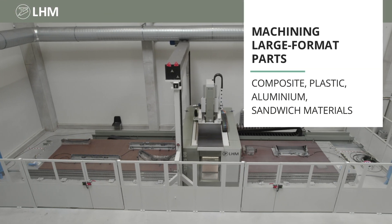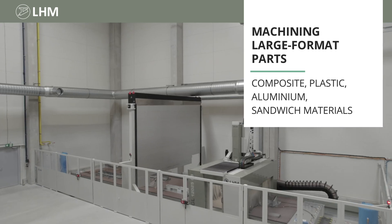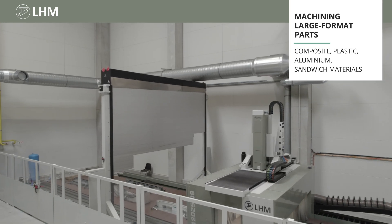This machine is ideal for machining large format parts made of composites, plastics, aluminium, and sandwich materials.